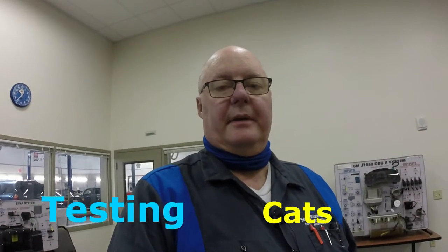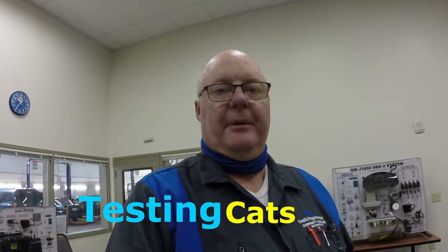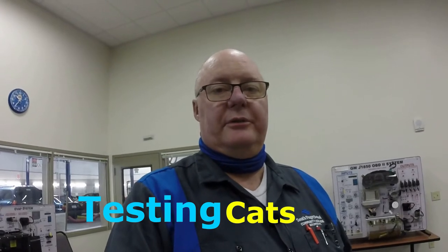This video is going to be on testing a catalytic converter. The purpose of the catalytic converter on the vehicle is to help oxidize hydrocarbon and carbon monoxide, and it's to reduce the amount of oxygen in oxides of nitrogen.